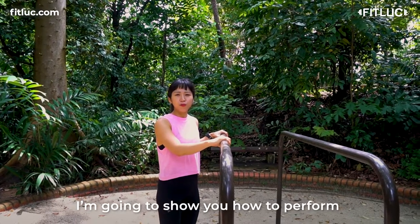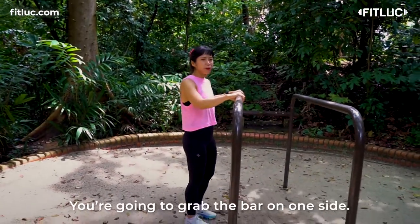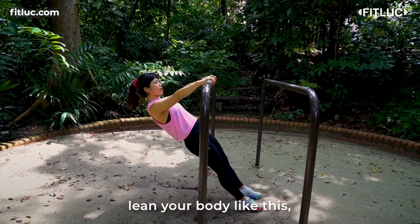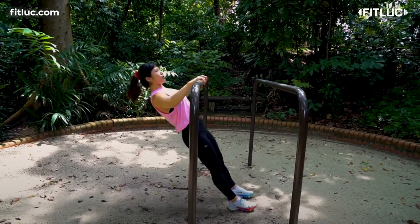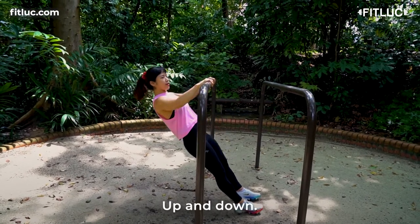I'm going to show you how to perform incline pull-ups on the parallel bar. You're going to grab the bars on one side, wider than shoulder-width apart, and position yourself. Retract your shoulder blades at the back, pull yourself up and down, engage your core, up and down.